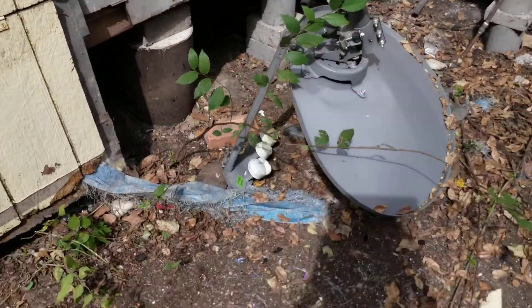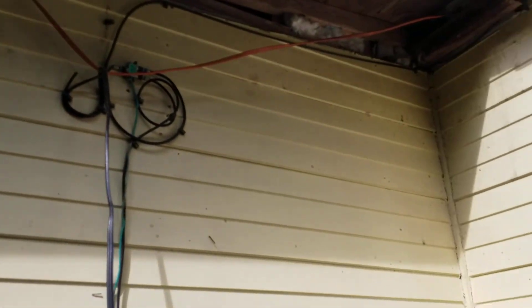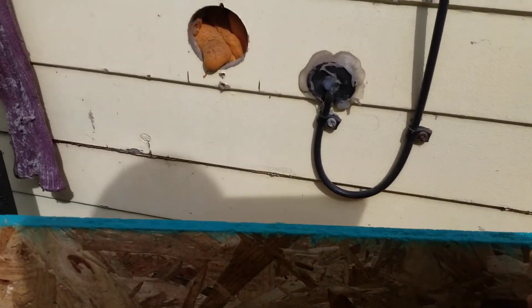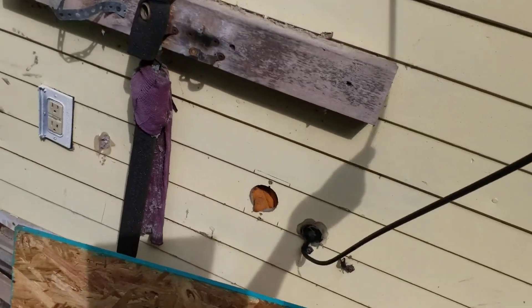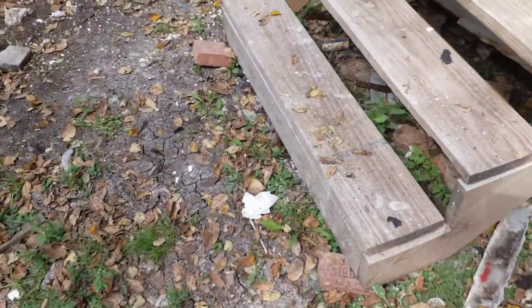At most houses you'll see cables — for example, this is a dish cable. You will have to remove cables from the properties. You pretty much just disconnect these cables and pull them off the property. Any loose wire, like this telephone wire — it's fastened here — you just pull it off the house, just like that. It comes right off.